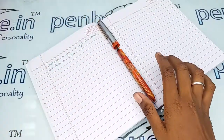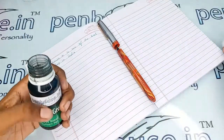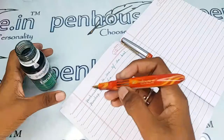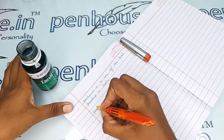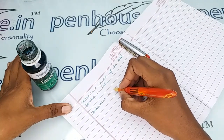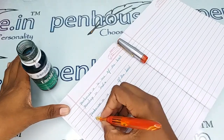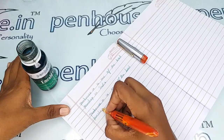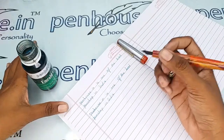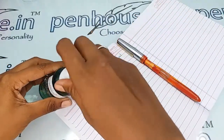Let me show you the writing sample of this pen with our Pen Now Semrall green ink. The writing is very fine and equal, meaning the ink flow is coming out very well.